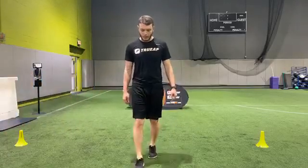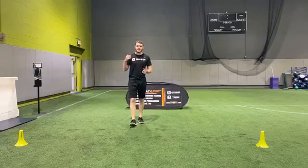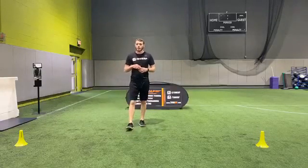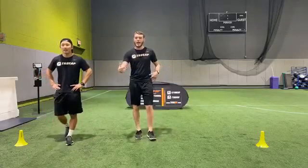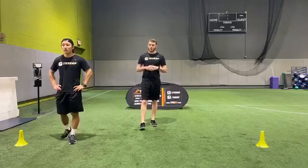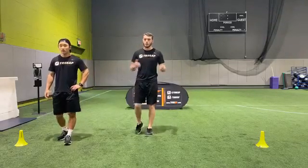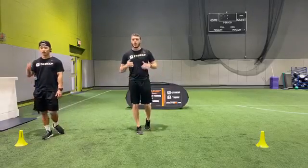Go ahead and grab a sip of water, even if you don't need one right now. Water is going to be fantastic and you'll want it by the time we're done with the first drill. Today is about change of direction — agility. We want to be fast in just about any sport when changing direction. There are very small things a lot of people don't notice that are slowing you down. If I'm faster than Chan in my change of direction, I'll be ahead of him — whether it's soccer, basketball, or football. We want that change of direction to be as efficient as possible.